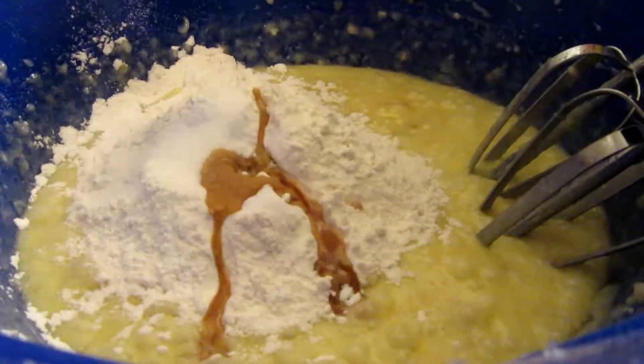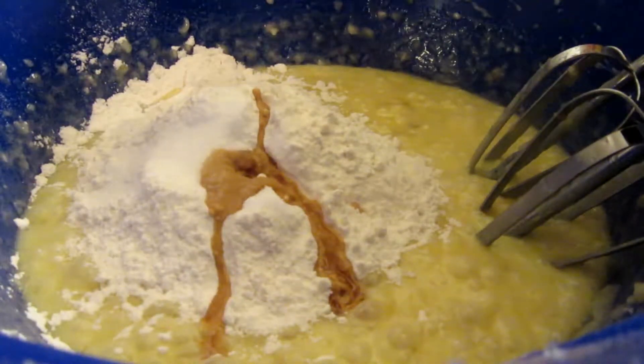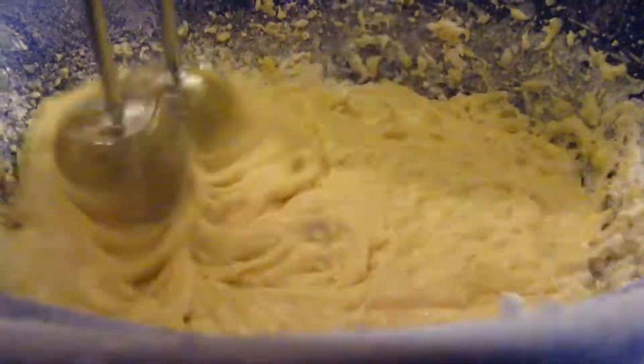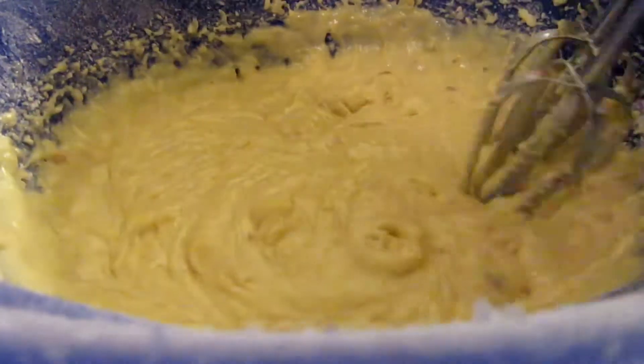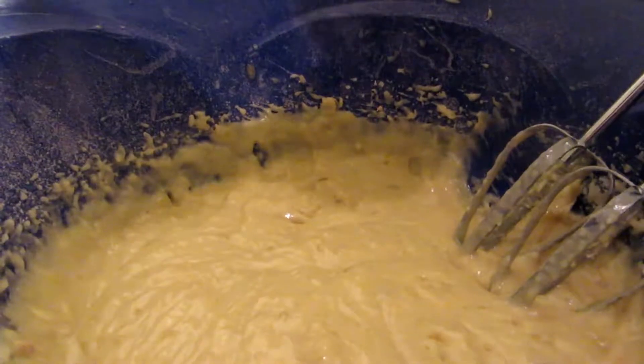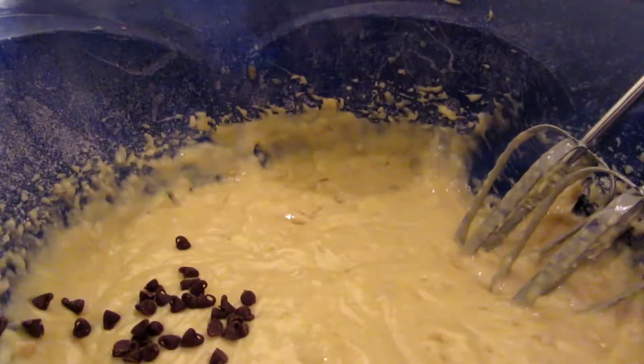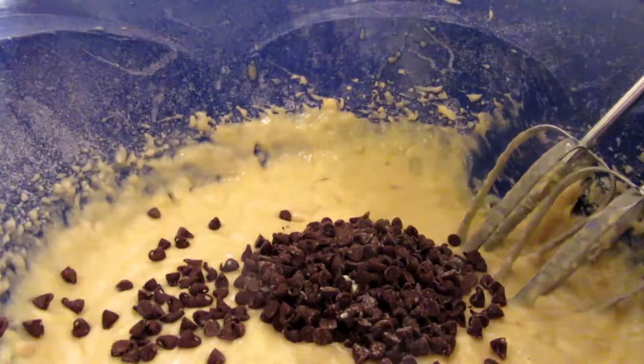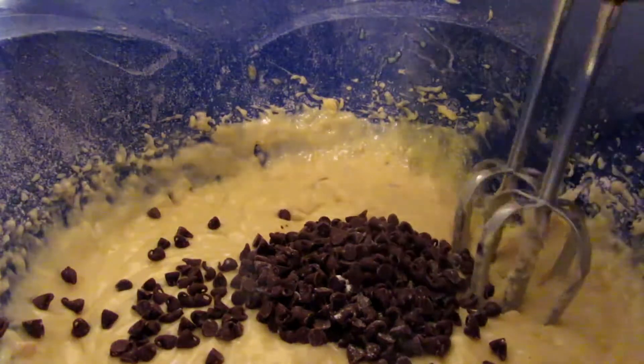After we add all this together, we are going to stir it well. Do not over mix — mix it just until combined, but don't over mix it. Now we're going to add half a cup of mini chocolate chips, or maybe about a fourth of a cup, and I'm just going to stir this in really quick.